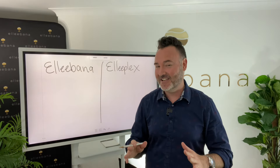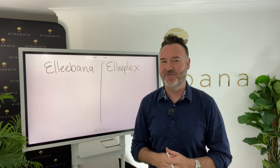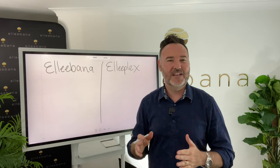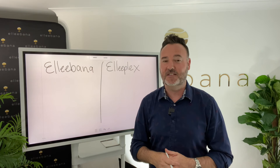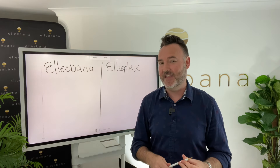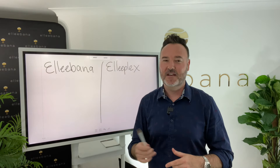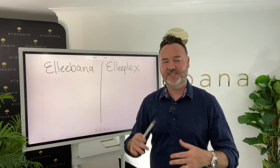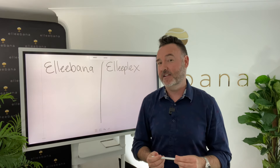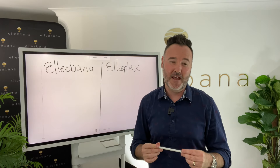We would be crazy not to keep it because so many people love it and it's grown so much around the world in popularity. But we decided to bring out this other system because we wanted our clients to be able to do brow lamination, and we prefer using the Eliplex system for brow lamination. There are also some really good advantages with the Eliplex system for certain client hair textures, which I'll go into now.